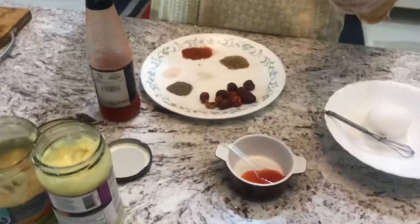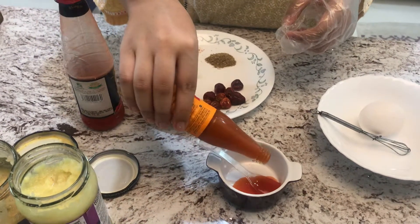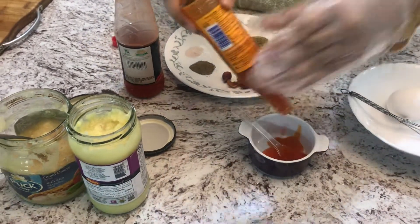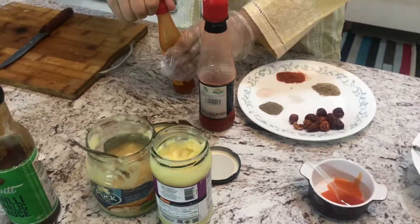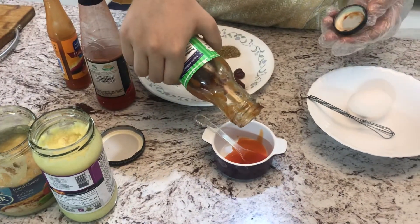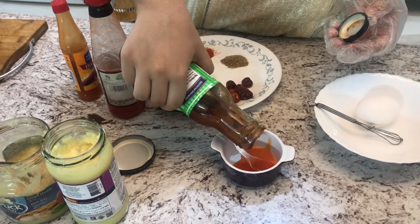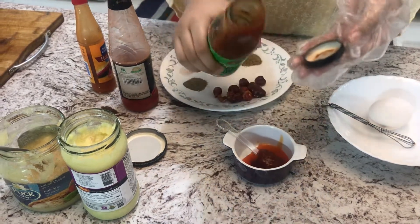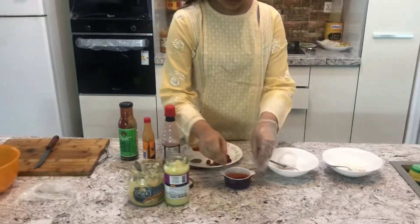We will do the hot sauce next and we will add one teaspoon of it. And the chili garlic sauce. We will just mix these and then we will add the rest of our spices.